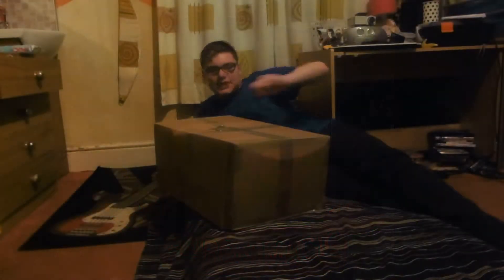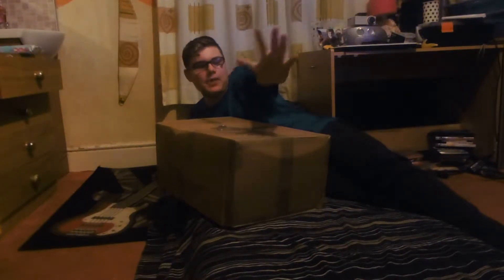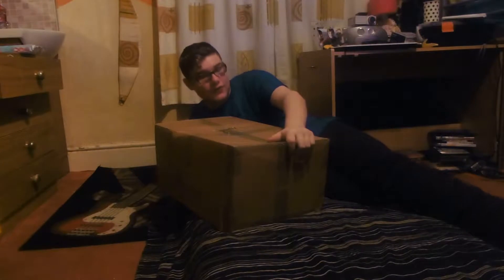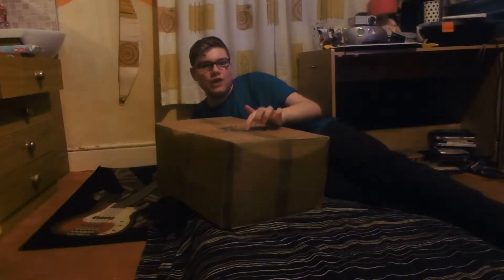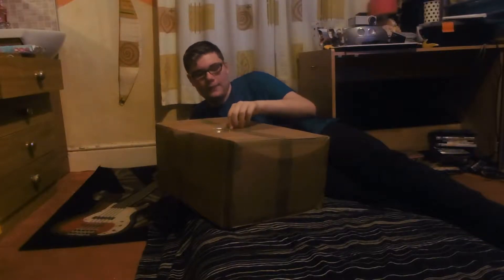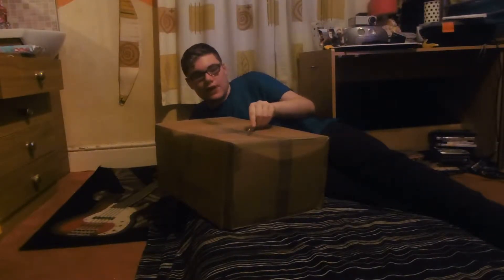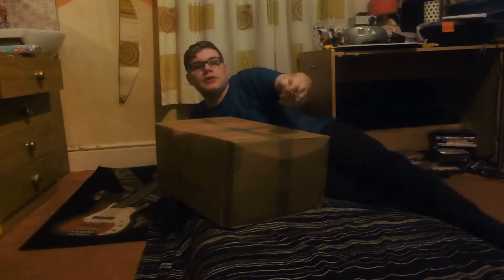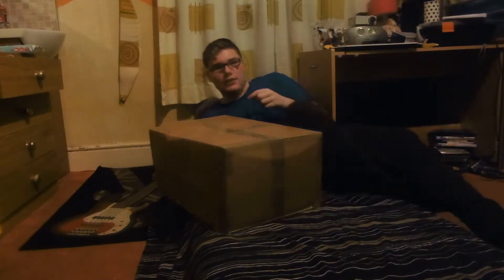Hey guys, Aaron here from Aaron's Magic. Today I am unboxing and reviewing the Nitro RC car. I will start it up today, but it's currently night so I don't really want to wake the neighbours because it's so loud. I've seen people do reviews on YouTube before, so let's get into it.